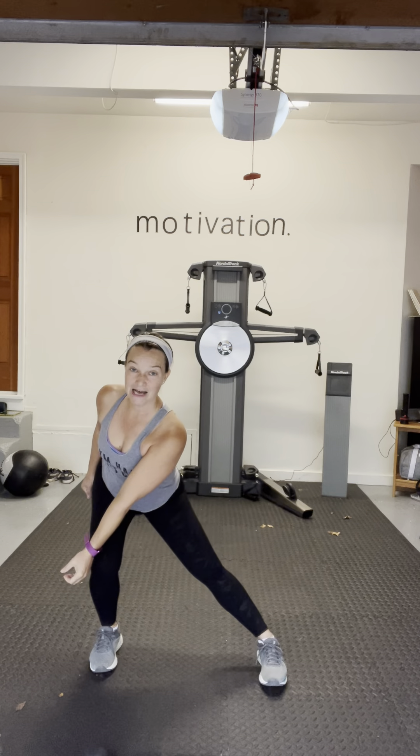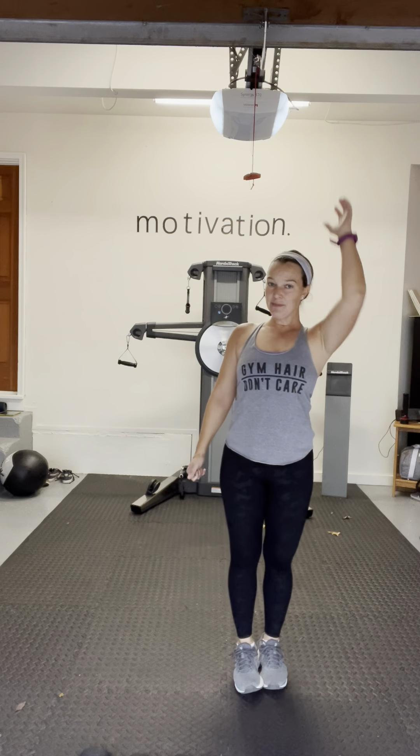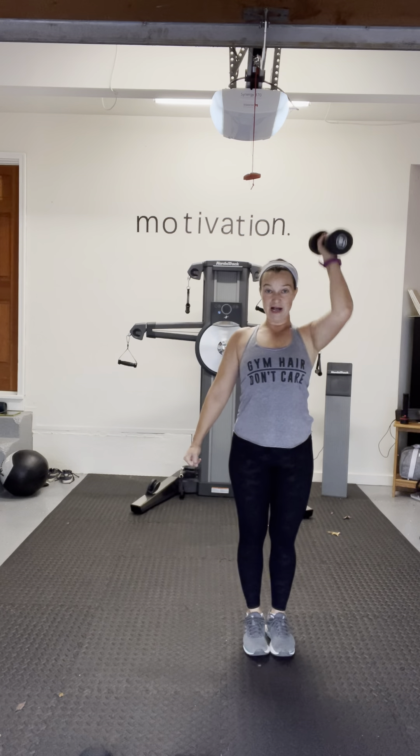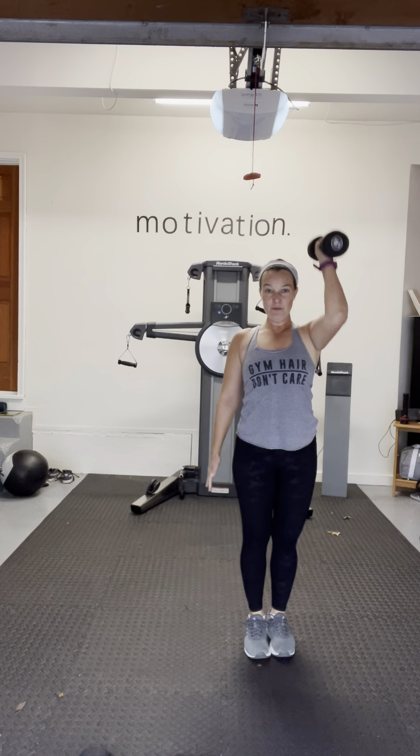First exercise is a lateral lunge with one weight — take a lateral lunge, weight back to your shoulder, then overhead press. You want your medium or heavy weight, about 30 seconds each side. I'm starting with my 12s. So: lateral lunge, press — just one arm working here with one weight.